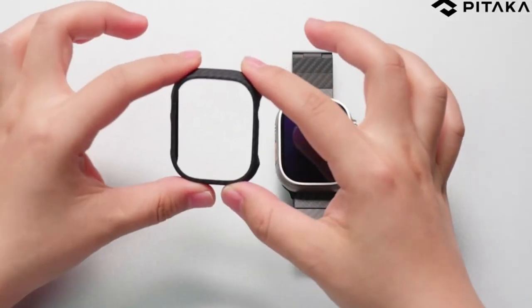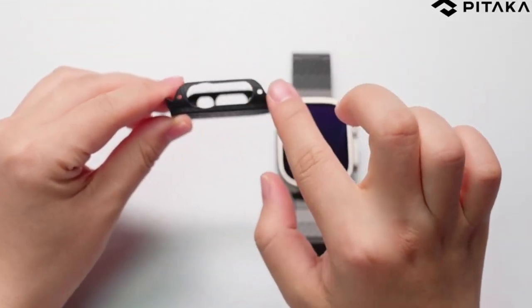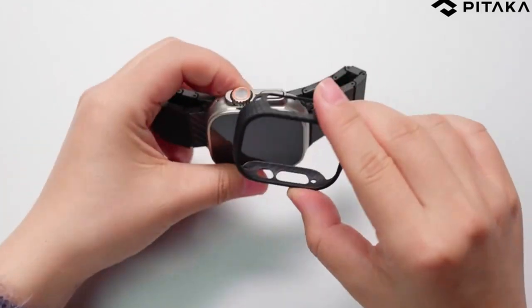Hi, what's up everyone! In this video, we are going to talk about the top best Apple Watch Ultra 2 cases you can buy on Amazon.